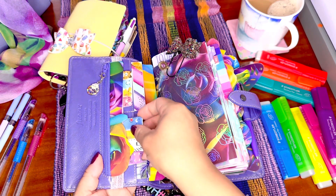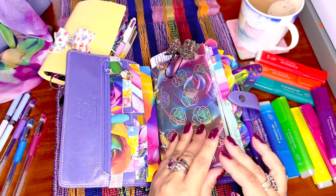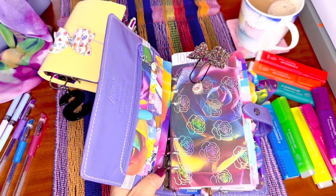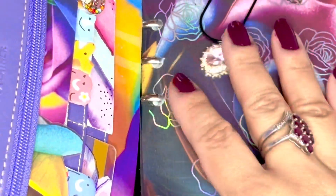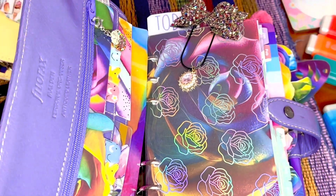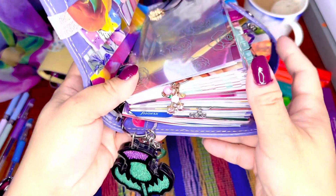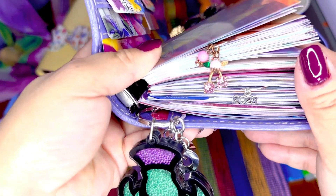I cut them in half and just put them here for a change. And of course I love this — it's like a pink diamond gemstone, and it's staying here at the moment. It's not gonna go anywhere anytime soon. And this one as well — it's also pink, so nice.